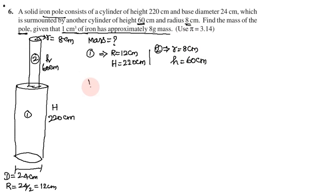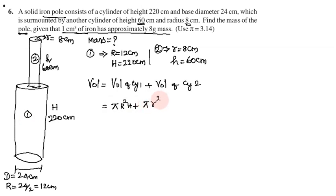Now we calculate the volume. Volume is equal to volume of cylinder 1 plus volume of cylinder 2. Cylinder 1 volume is pi R squared H (capital letters). Plus cylinder 2 is pi r squared h. So total volume equals pi times (capital R squared H plus small r squared h). Pi equals 3.14.